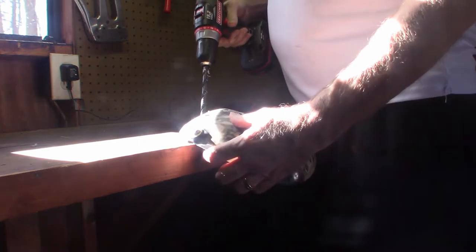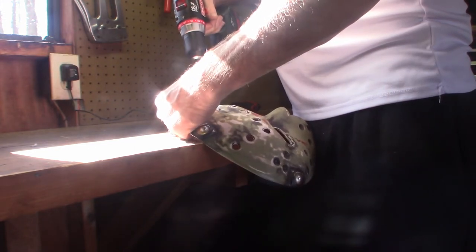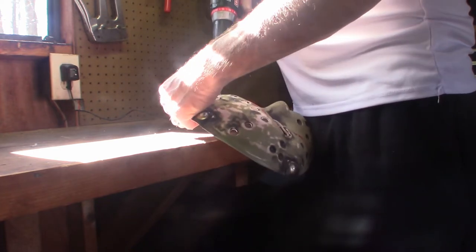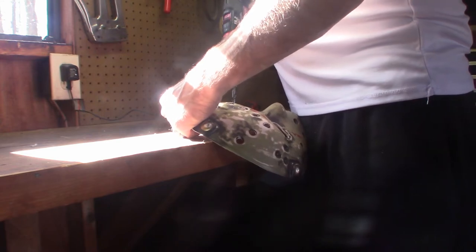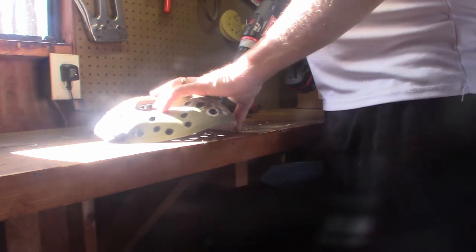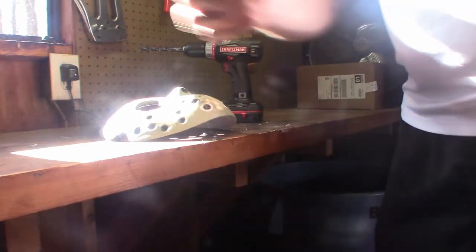Continue with the holes. Now on the side here, they're going to be a little tricky because it's soft. Let me just change my camera angle so I can see what I'm doing. That's better.